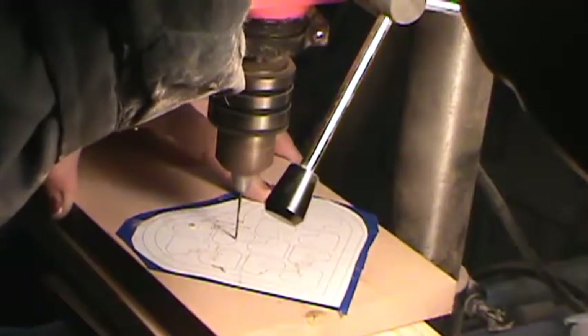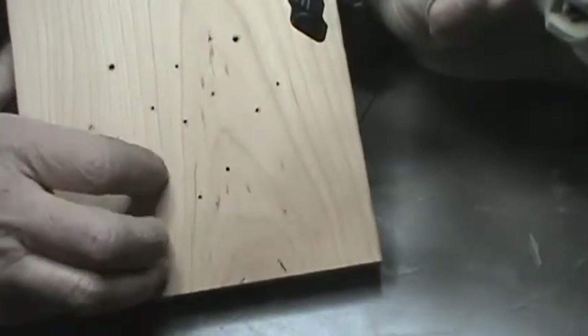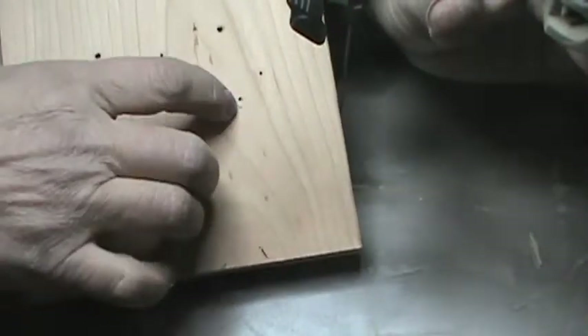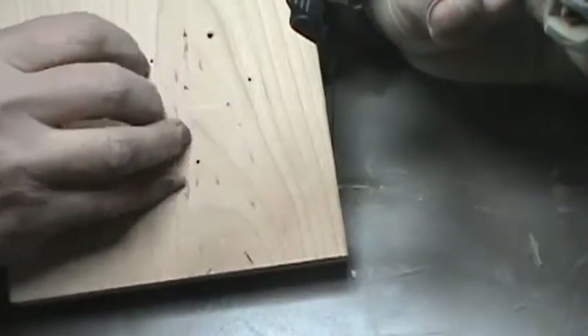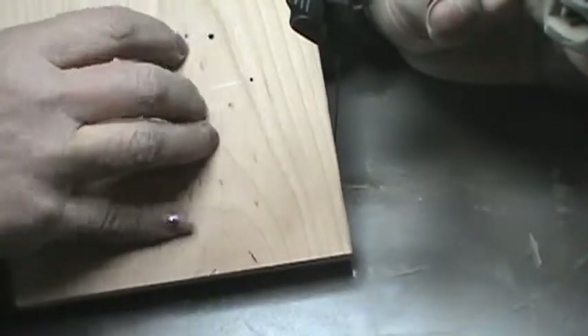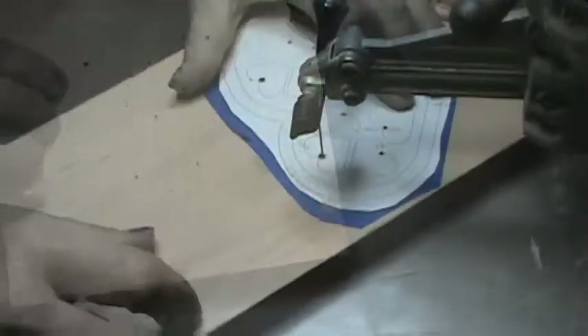Now you can drill your holes where needed. Just make sure there aren't splinters sticking down, because that'll cause your board to teeter on your scroll table. Any teetering will cause your cuts not to be as straight. So you want to have all that cleaned up — all those little holes.